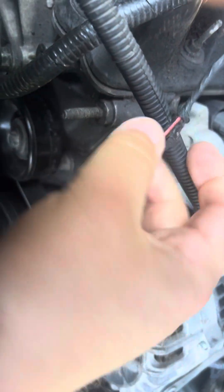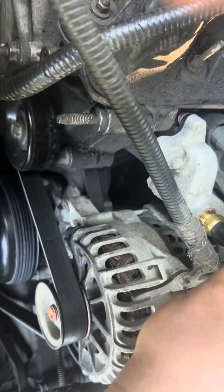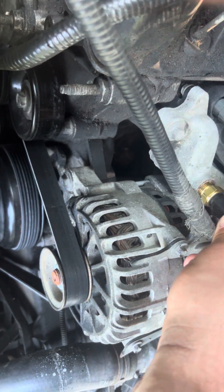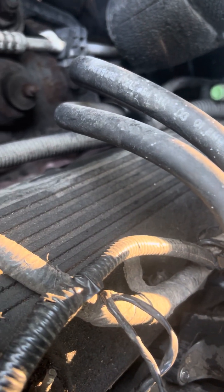I notice we're going to need a new connector because that one has the lock tab broke, but it'll work for now to diagnose it. So now I'm going to finish my visual inspection and finish diagnosing this thing and go from here.